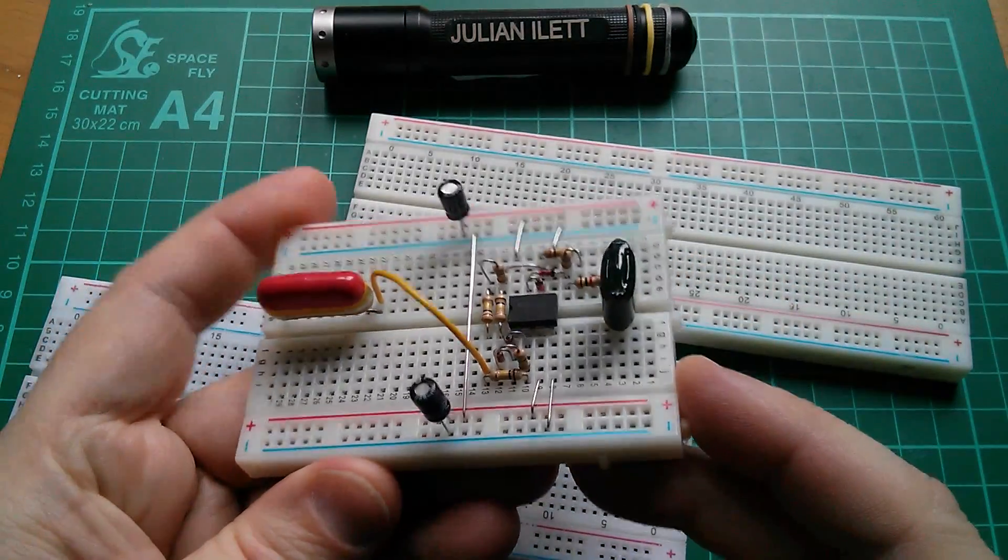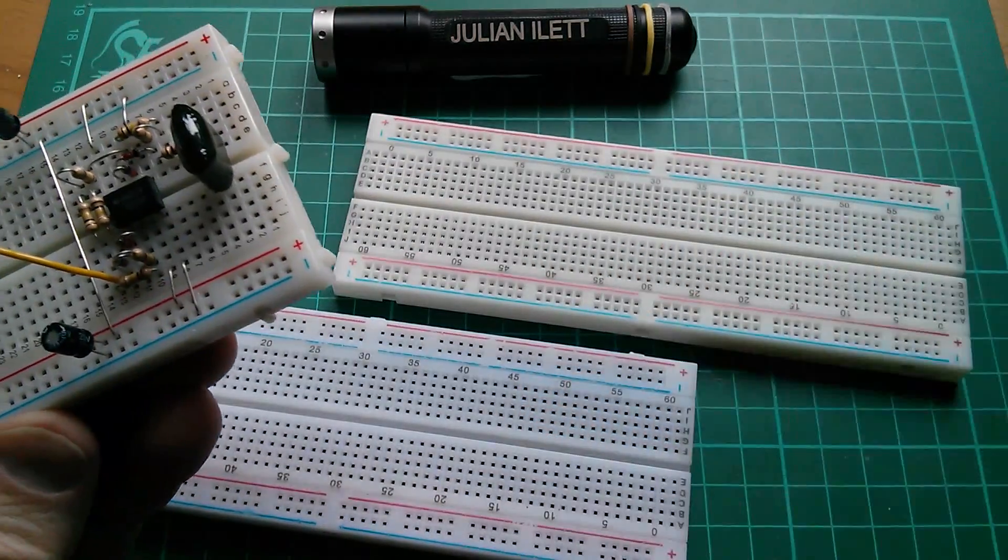But whereas this breadboard is good quality, these are not.